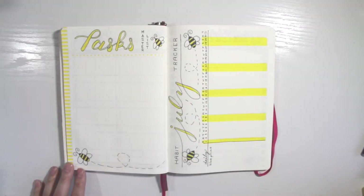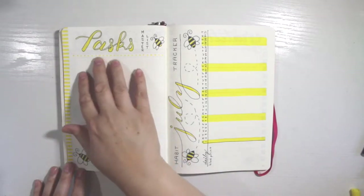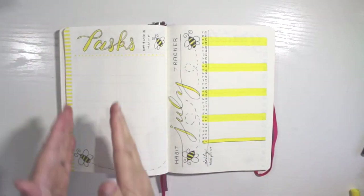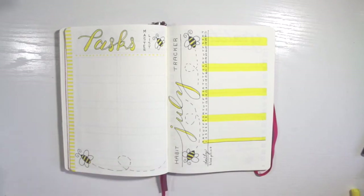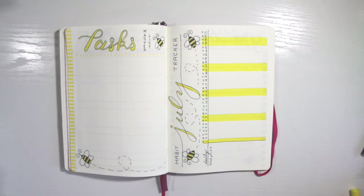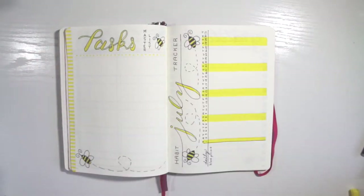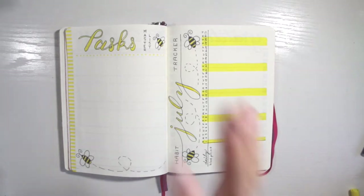The next section is my master task list — I have two bees right here. I'm just going to write down the things I get done. I wanted a bigger space for all my master tasks, so anytime I'm thinking 'oh, I need to do that,' I can just throw it right here. I'll probably make some categories as I go, like errands, things I need to look up on the computer, things to buy, cleaning, emergency stuff — anything like that.